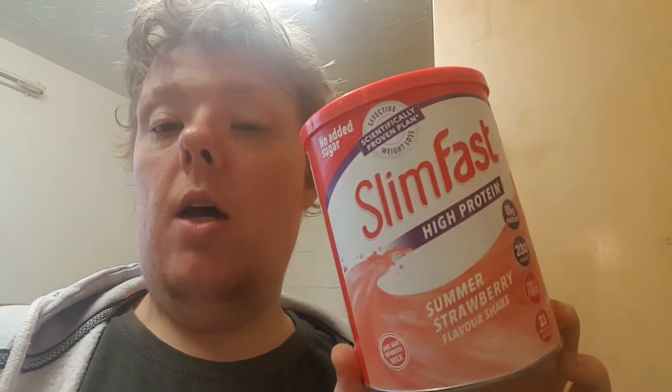Hey guys and girls, welcome back to another video. Today is the Slim Fast video, day 233. It's day 233 and video log 470 — I believe I now have 470 episodes of my Slim Fast dieting plan. If you didn't read the title and just clicked on it, this is a Slim Fast dieting plan video.